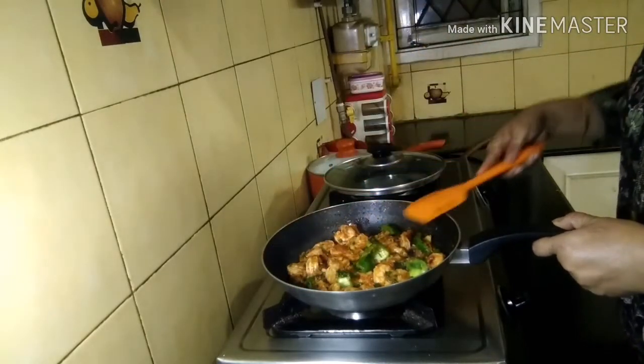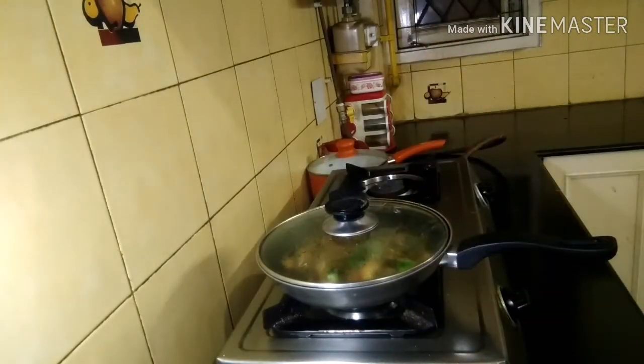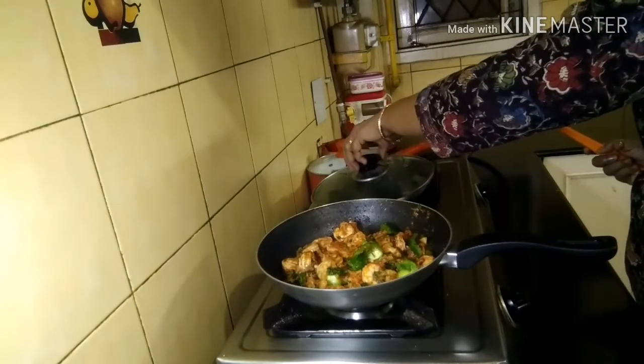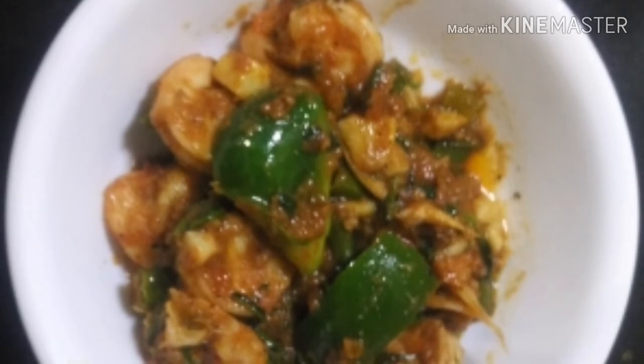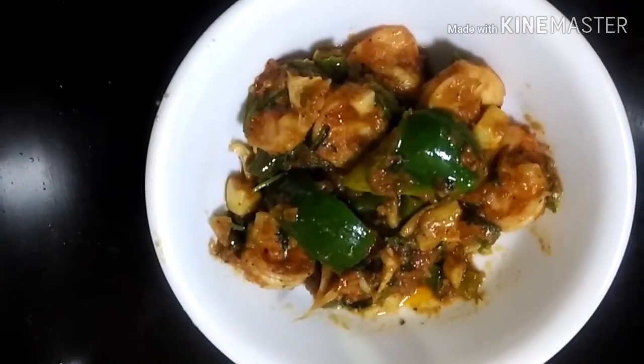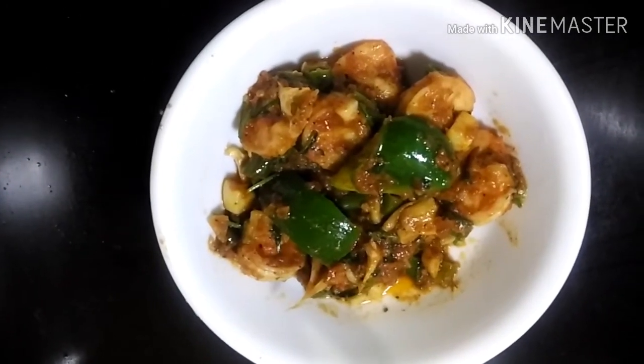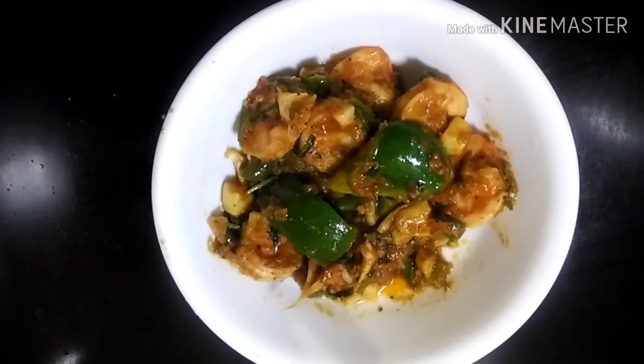It looks very nice. I give it a standing time of another minute covered, and it's ready to serve. The capsicum gave a very lovely color and a little bit of body to the dish — it's looking wonderful. I've tasted it and it's beautiful — the honey is really adding to the taste. Do try it friends, I'm sure you will like it!